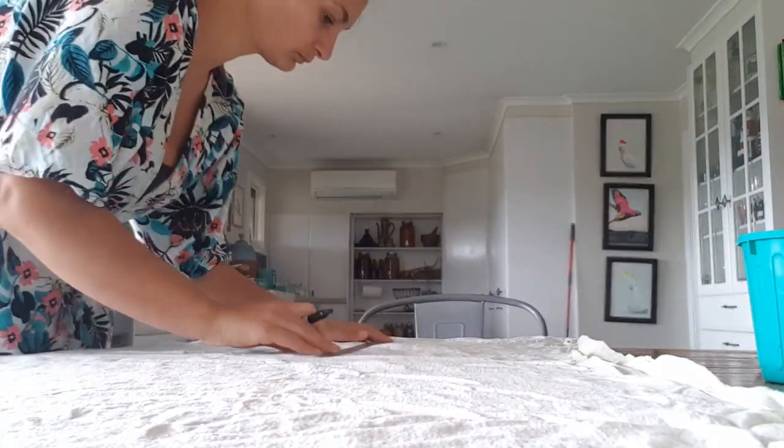So now we can lay this out and start cutting our wrap. These wraps are for orphaned or injured flying foxes or baby bats. They are used to mimic mum's wing, to wrap around them, so it helps them feel safe and secure.